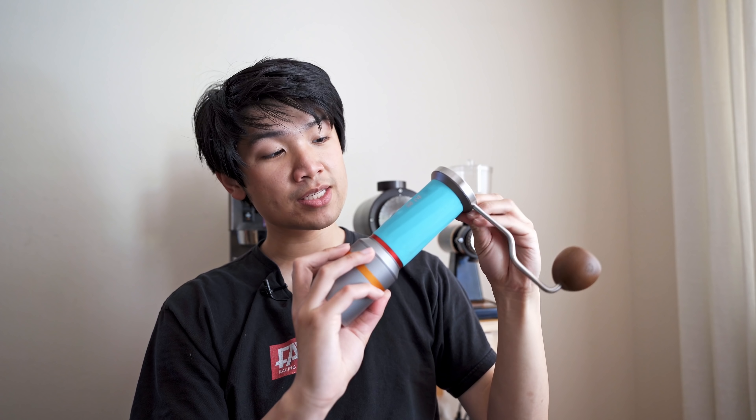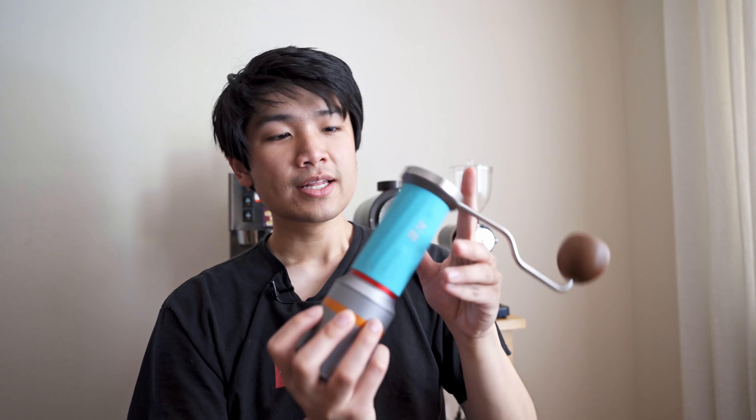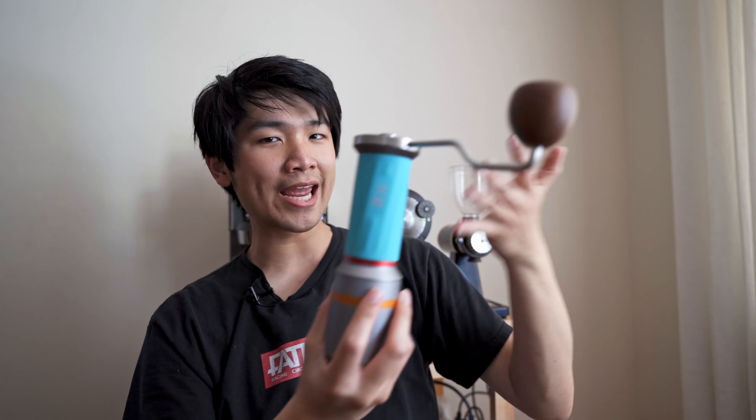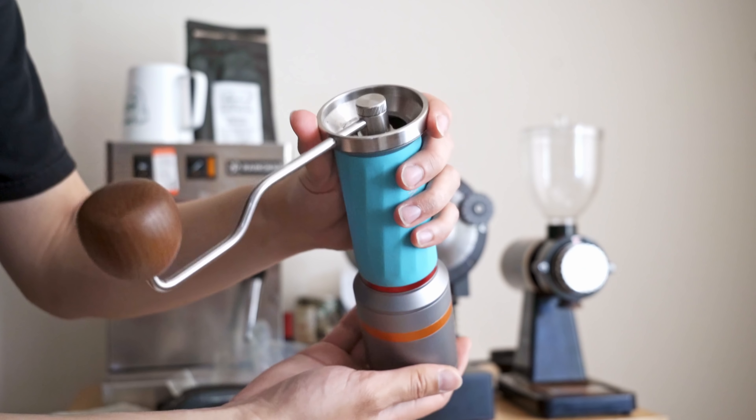Today I want to talk about a double burr hand grinder from China — the Yihua double burr grinder, also found in the USA as the Wanplug double burr hand grinder. I wanted to quickly discuss this grinder: what I think about it, what I like and don't like. I also have to send this off to my good friend Lance Hedrick soon.